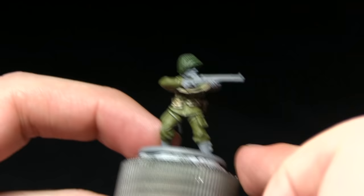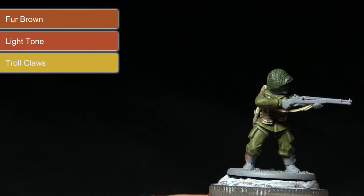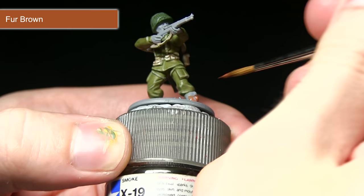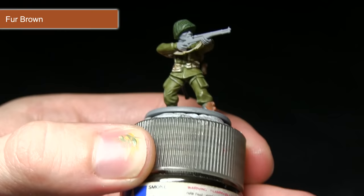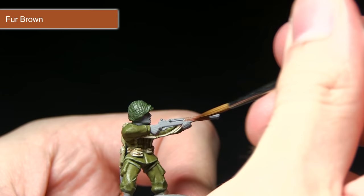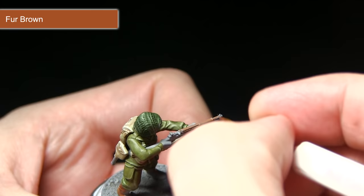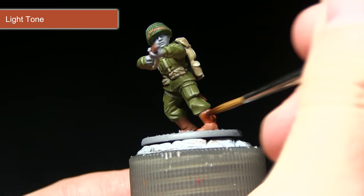With the helmet completed, the next step is to paint the rifle stock, the boots, and any entrenching tools. We're starting with a base coat of Fur Brown, followed by a wash of Light Tone, before finally applying a highlight of Troll Claws. Fur Brown is an excellent paint here — it gives a reddish brown that builds into a nice leather effect and also the reddish brown wood effect on the rifle. Mix down the base coat with a little water; the regiment brush with a fine tip handles even these fine detail areas well.